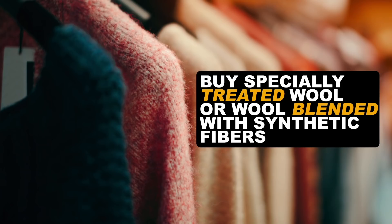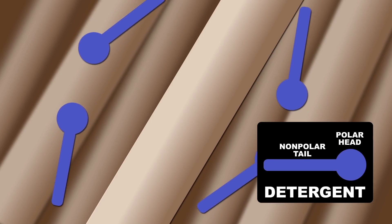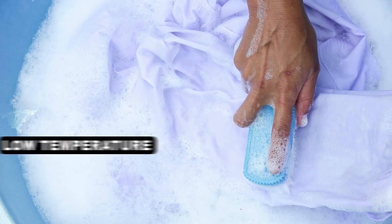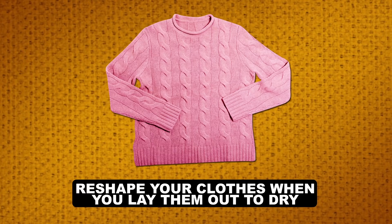There are a couple of ways to get around this. You can buy specially treated wool or wool blended with synthetic fibers specifically designed to withstand cleaning in a washer. However, if you do have untreated wool, wash it by hand with wool-friendly detergent. Regular detergent interacts with the hydrophobic surface, helping transport water into it, causing damage to its structure. A low temperature, short wash time, and a mild detergent all help to reduce stress on fibers to limit damage. Just make sure to reshape your clothes when you lay them out to dry, or the wool may dry misshapen.